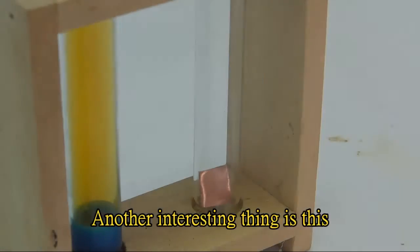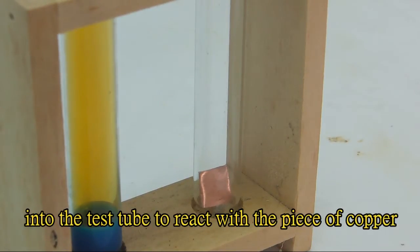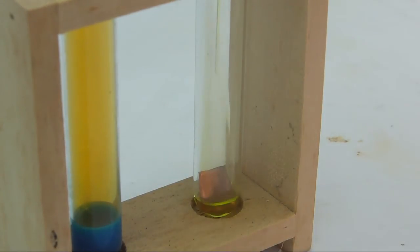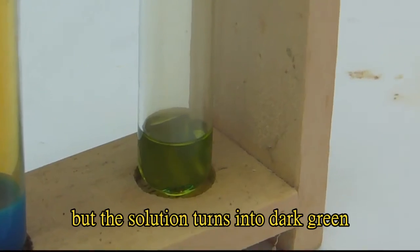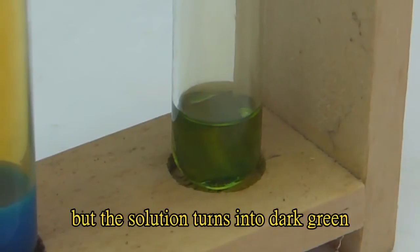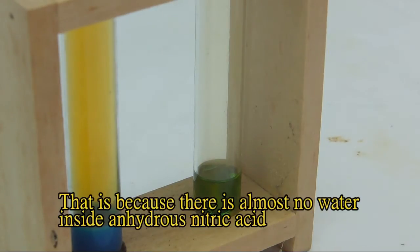Another interesting thing is this. I am adding some anhydrous nitric acid into the test tube to react with the piece of copper. The reactivity is not stronger than 70% nitric acid, but the solution turns into dark green. That is because there is almost no water inside anhydrous nitric acid.